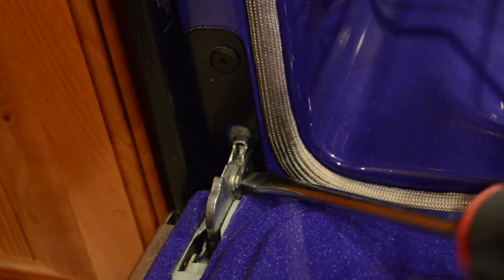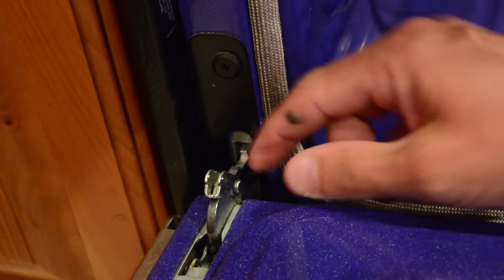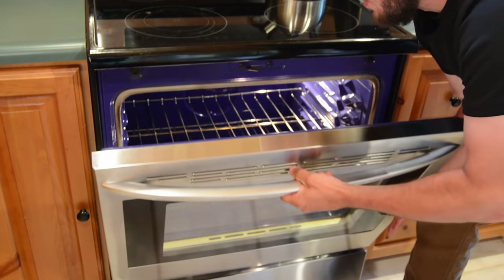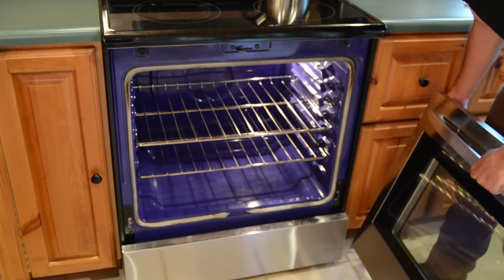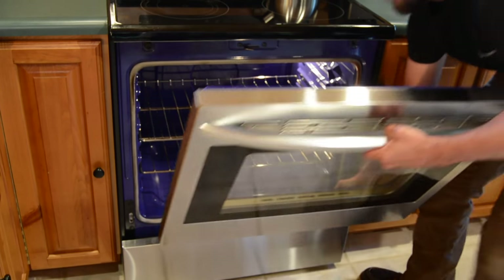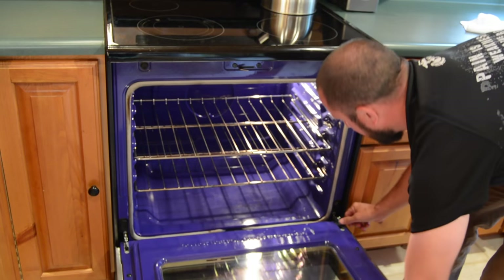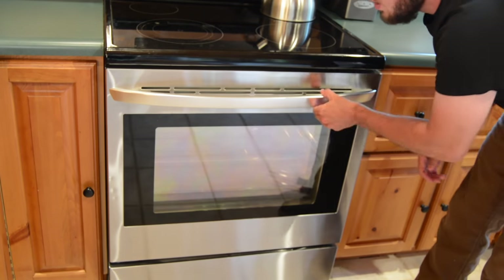Some might take a screwdriver to pry it up out of here. Once you get it pried up out of there, we're ready and we can take the door off. As soon as you have your latches off on both sides, you can simply lift the door up out of here and straight off the front of the oven. Pretty simple, just like that. Allows you a lot more access to work on your oven — maybe you want to work on your light. Just be careful with your door. And then when you're finished, you can pop it right back into place. Once you've got it back into place, put your latches back into the original position, and you're good to go.